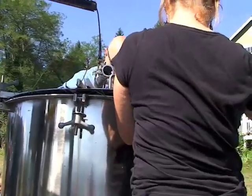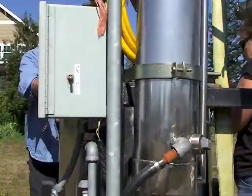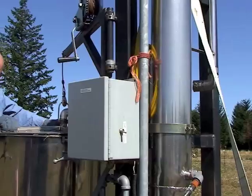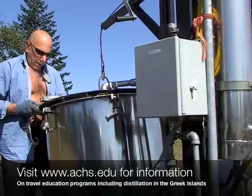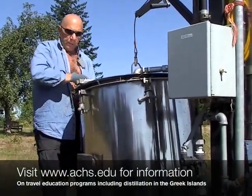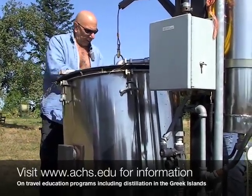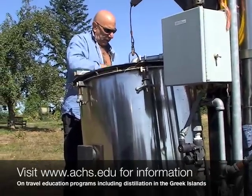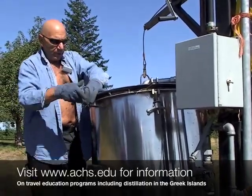Do you teach distillation? We do — we have students come and join us on the island of Syros in the Greek Cyclades, where we distill in a 100-liter copper alembic distiller, very old, traditional distillation apparatus.